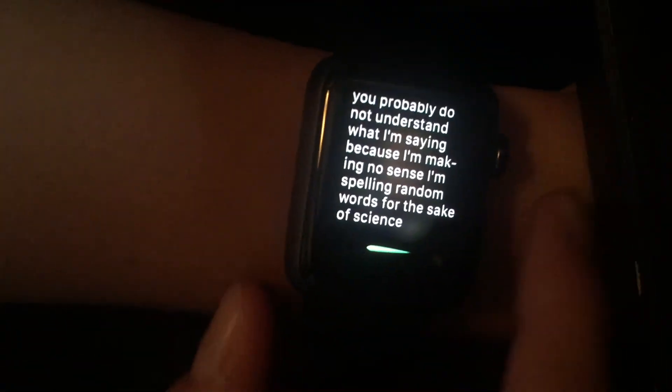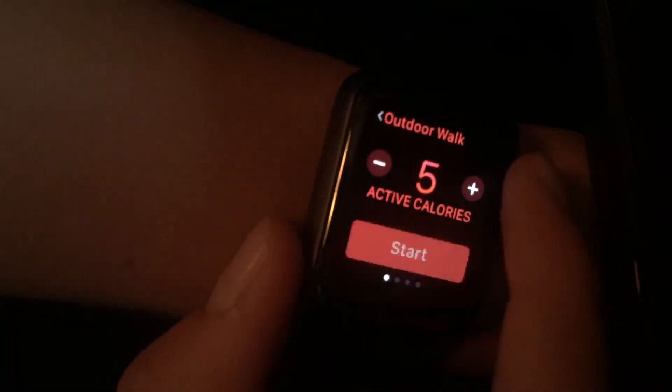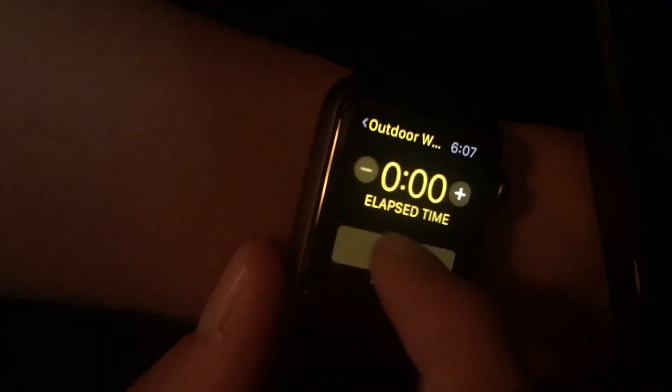The watch has a whole bunch of applications — standard pre-installed ones and you're going to download your own third-party applications. We've got an alarm clock, a world clock, a stopwatch. Also, if I'm exercising, I'm able to use the exercise app and set how many calories I want to burn. Oh my god, I just screwed this whole workout up.